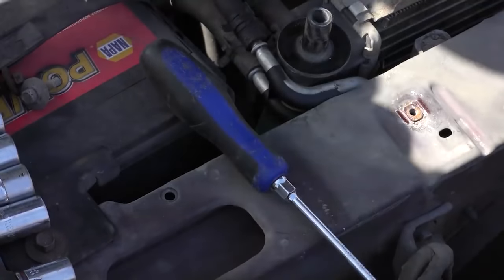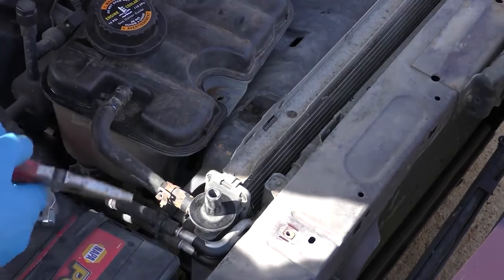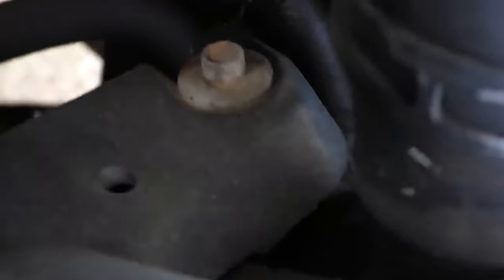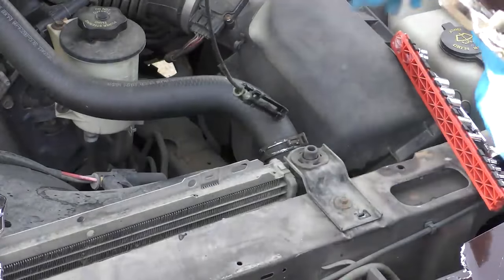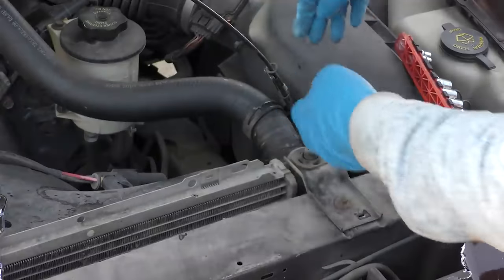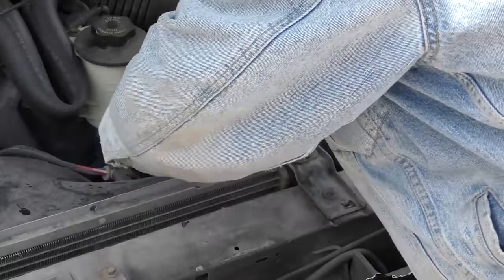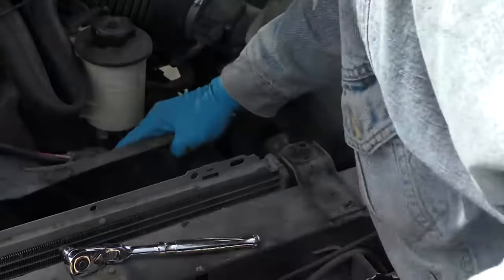Then we get to the little spring that holds the tank on — it's kind of a pain, so take the top one off instead; it's easier to get to. Wiggle it some more and get it off. Now you can reach behind where the overflow tank was to unbolt the cowling for the fan — one on each side. While we're at it, we'll kick the drain pan under here and disconnect the upper radiator hose using a clamp remover tool, which is a lot easier than pliers. The clamp slides off and we can pull the hose off.